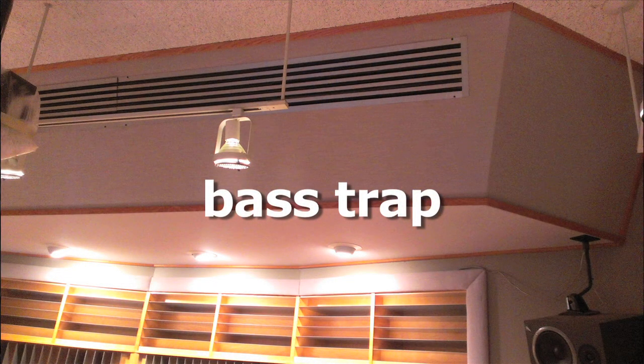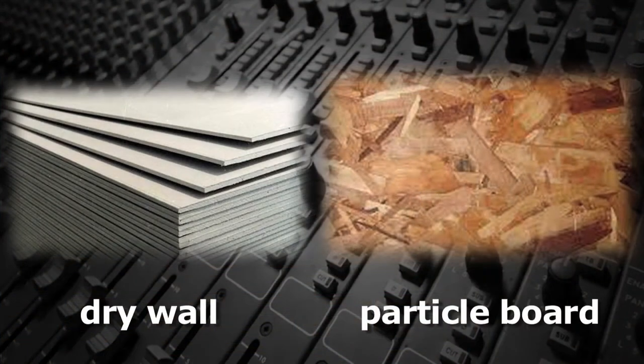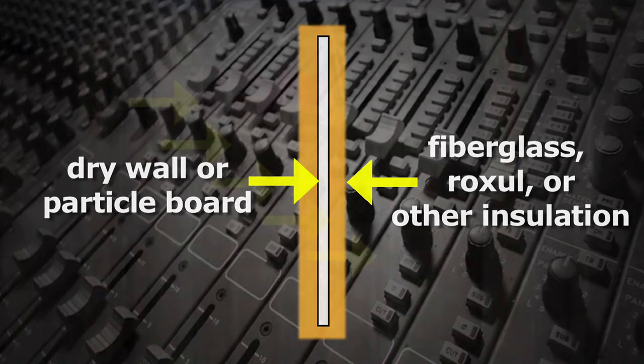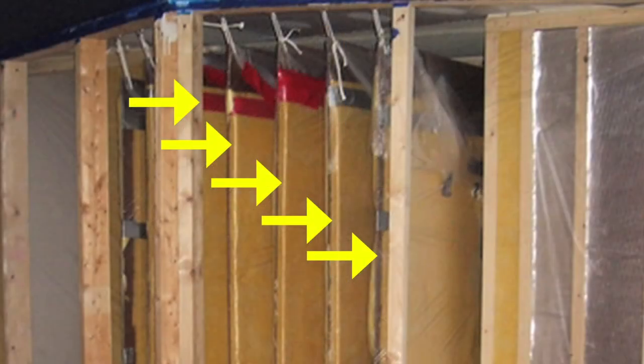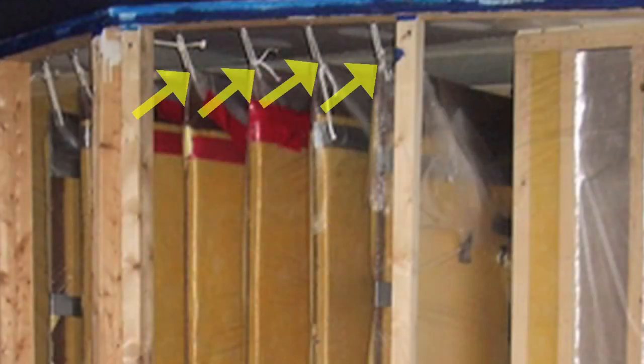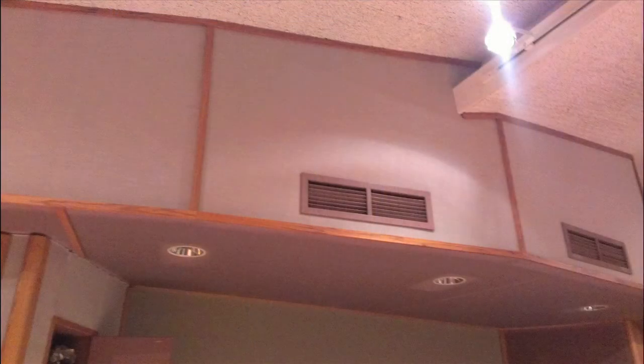It works like this. Pieces of drywall or particle board are each surrounded by a wrap of fiberglass, Roxul, or other sound-absorbing material. These pillows of insulation are then hung from the ceiling perpendicular to the nearest wall, several inches apart. They're suspended on wires so that they can freely move, and usually hidden by a soffit covered by acoustical fabric.